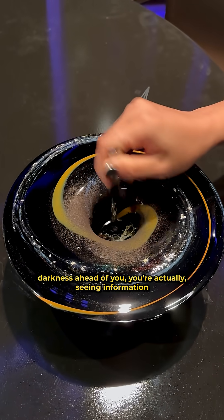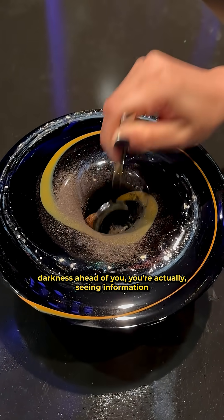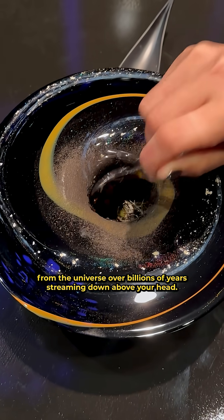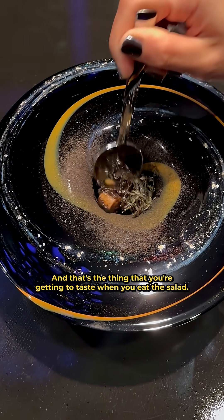So instead of looming darkness ahead of you, you're actually seeing information from the universe over billions of years streaming down above your head — and that's what you're getting to taste when you eat the salad.